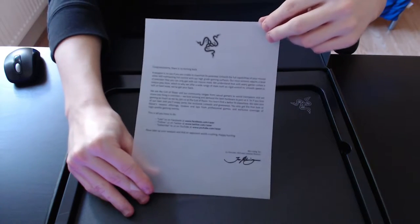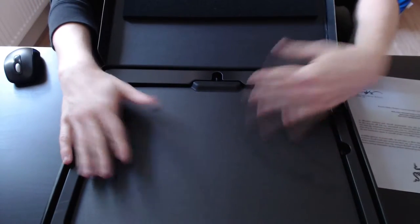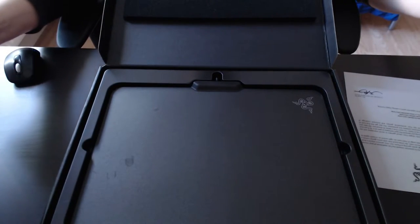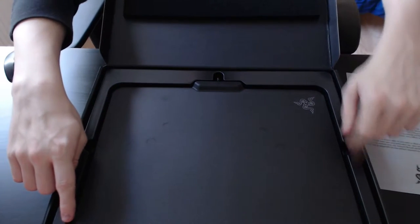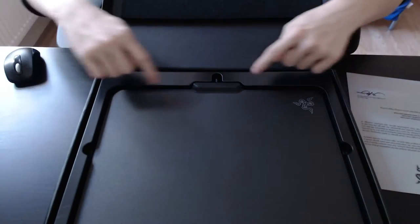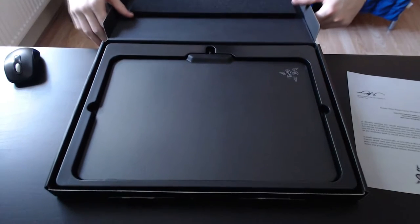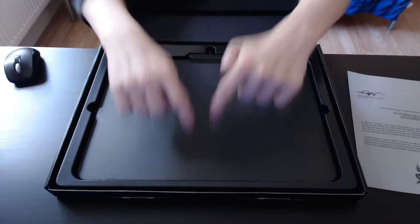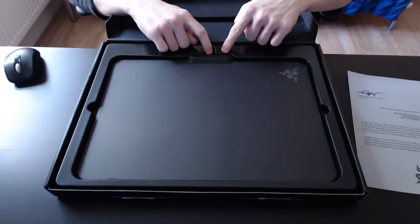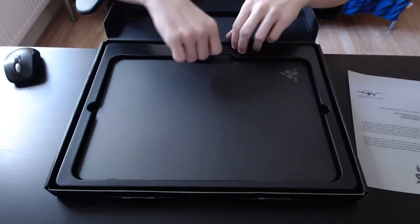I've disabled autofocus so I doubt you guys will be able to read any of this. But nevertheless, here is the mousepad itself. There are already a bit of fingerprints from me. But it is a hard surface gaming mousepad and it has Chroma lighting all around the mousepad itself. I'm going to pull back just a little bit so you guys can see the whole mousepad in its full shot. The Chroma lighting goes all around the mousepad.